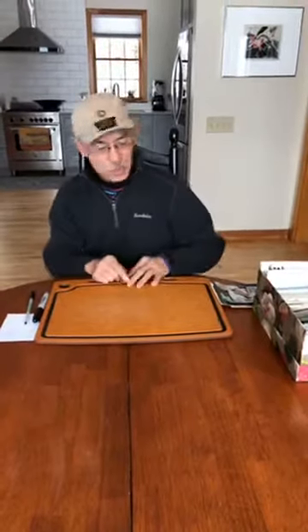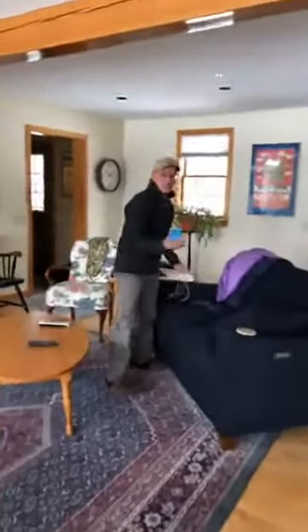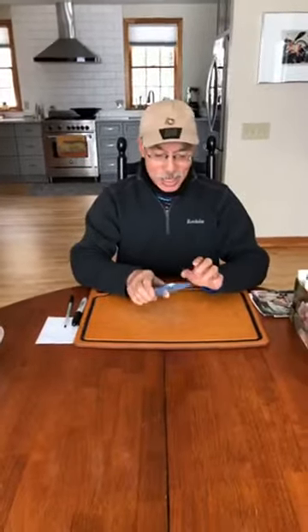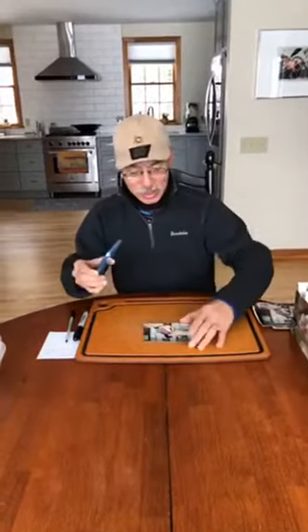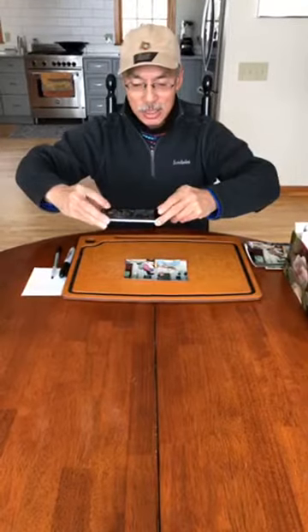So I thought I would use my camera to take some photographs of my old pictures. Let me go get my camera — here we go, I was charging it. I've got my iPhone 10 right here. What's great about the camera is you can use it just like this to digitize your photographs.